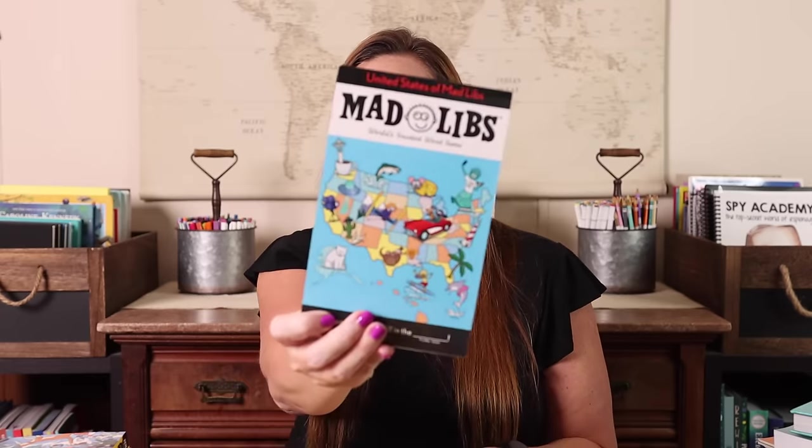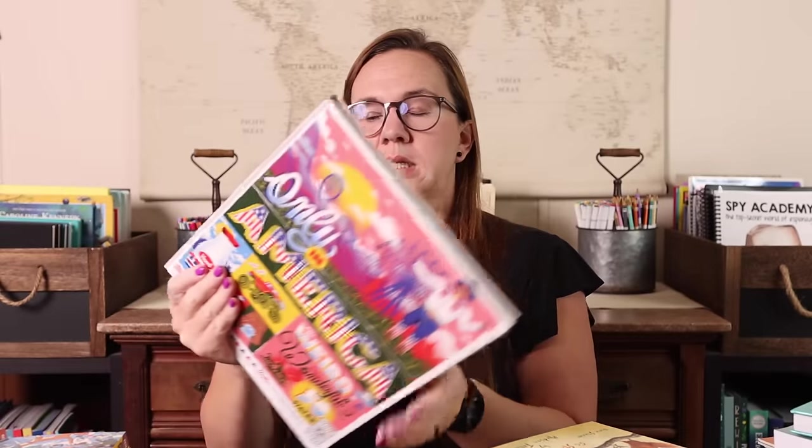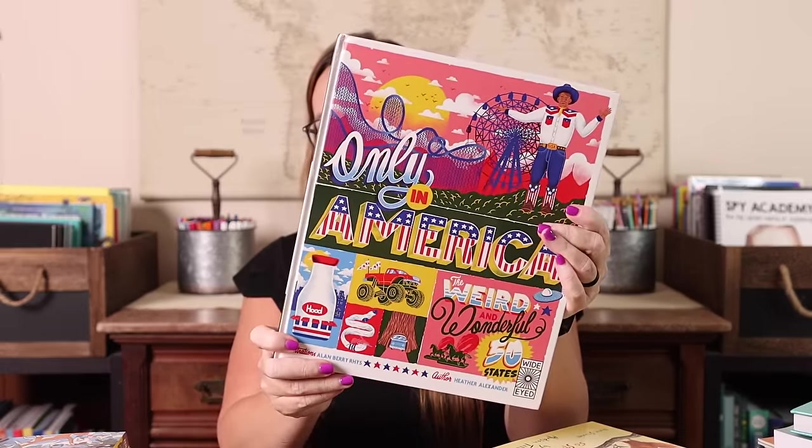I didn't get nearly as many books for our American study yet because I really need to finish shopping. What I did grab is the United States Mad Libs, United Tweets of America, and 'Only in America: The Weird and Wonderful.' Now, on this side of the table I have most of the books I purchased for the school year.